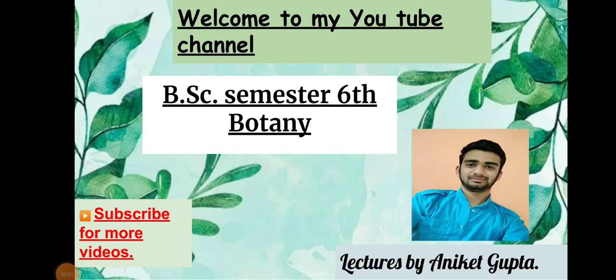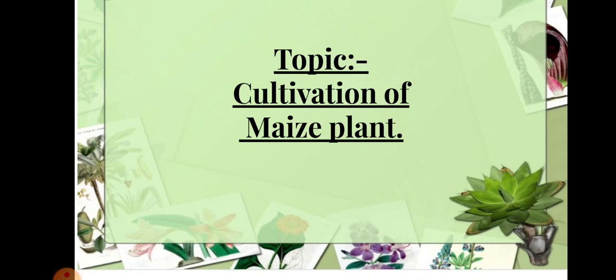Hey guys, welcome to my YouTube channel, this is Aniket Gupta. I'm coming back with another video lecture on BSc Semester 6th Botany. In this video lecture we will learn about the cultivation of maize plant. I had already posted a video on origin and botany of maize plant — the link is in the description box. You should also join my Telegram channel. Let's start — the topic is the cultivation of maize plant.